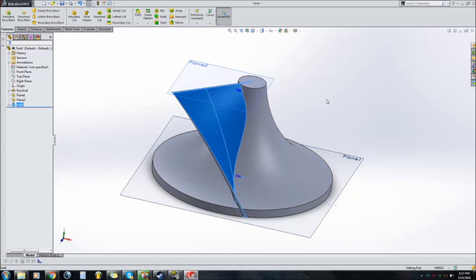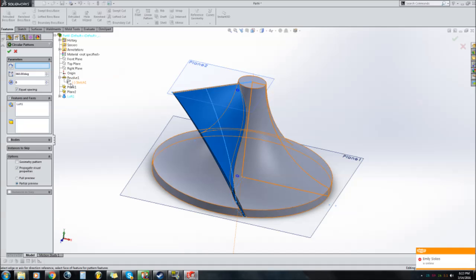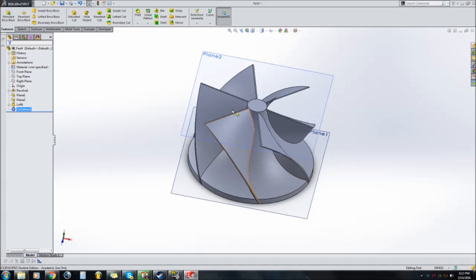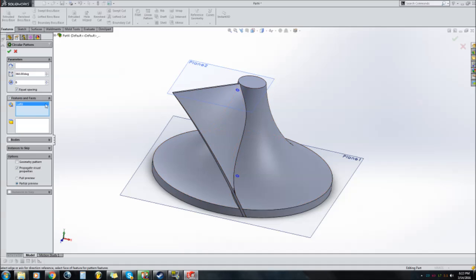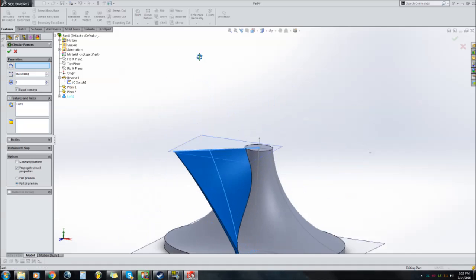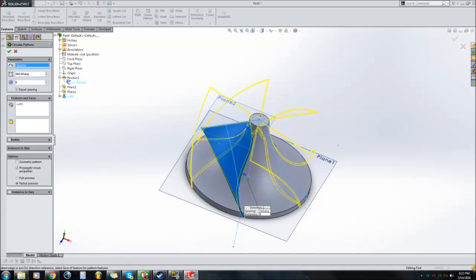Once you have that blade and you're happy with it, click the blade and go to Circular Pattern. I'm going to show Sketch 1 because that has the center line as the revolve base for the blades. Select Features and Faces > Loft 1. For the axis of rotation, select the center line — it's going to revolve around that. I want 12 blades, so type in 12 and 360 degrees of rotation. There are our compressor blades.